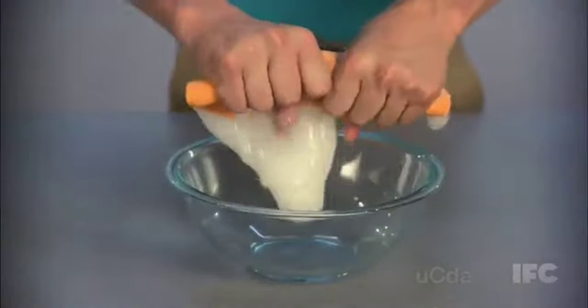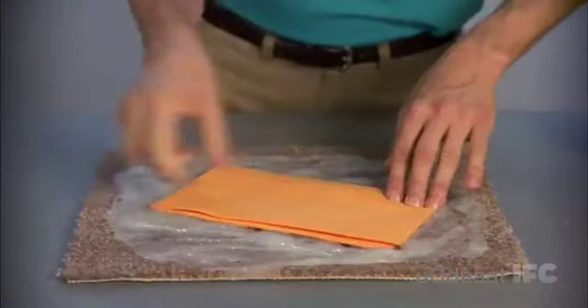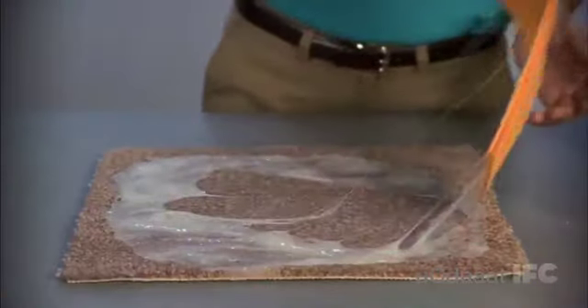Look at this. See all that cum on the carpet? No worries. Just simply lay the Jizzle over it. Apply some pressure like that. Look at that — it soaks it up. It literally sucks the cum out of the carpet. Now that's something your mom's bathrobe isn't going to do.